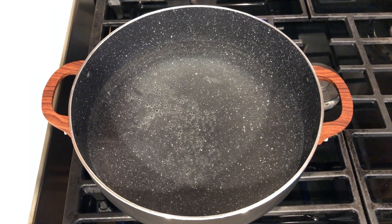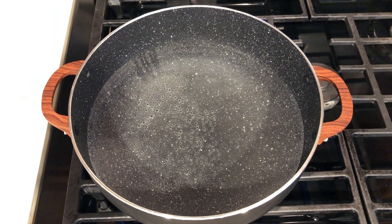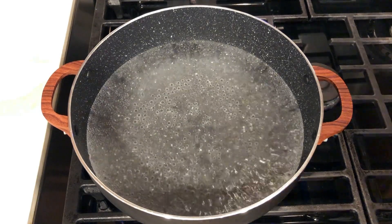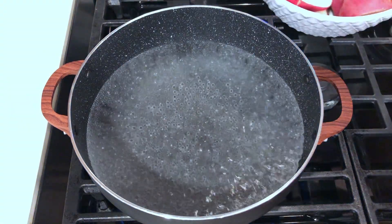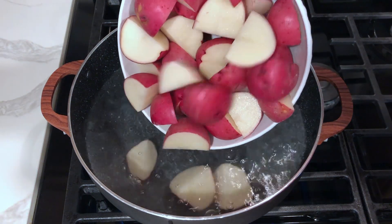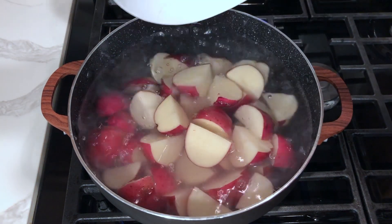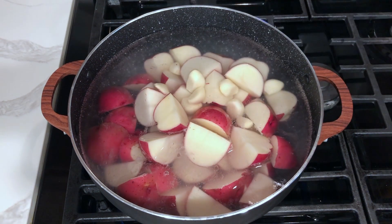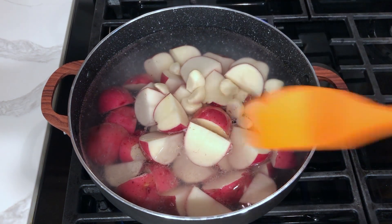While you are cutting the potatoes, bring some lightly salted water to a boil. Once the water comes to a rolling boil, add all of the potatoes and the 10 garlic cloves, lower the heat to medium, and let it cook for 15 minutes.